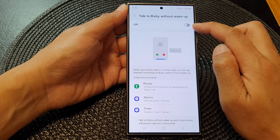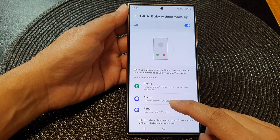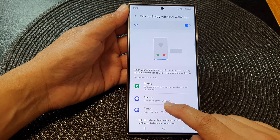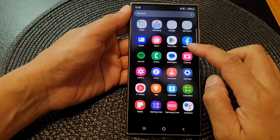Scroll down and tap on 'Talk to Bixby without wake up.' At the top, tap on the toggle button and make sure it is switched on. After that, when an alarm goes off, you can say 'dismiss alarm' or 'snooze.'